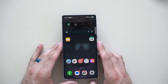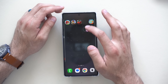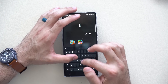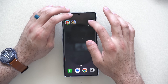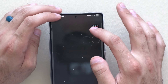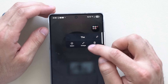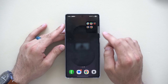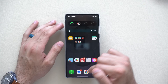Another thing you can do on the home page is create custom folders. Long-hold and hover one app over another to create a folder — you can name it anything you want and drop more apps into it. By long-holding on the folder, you can now enlarge it, giving you a larger folder icon. You still have the freedom to rearrange apps to your personal preference.